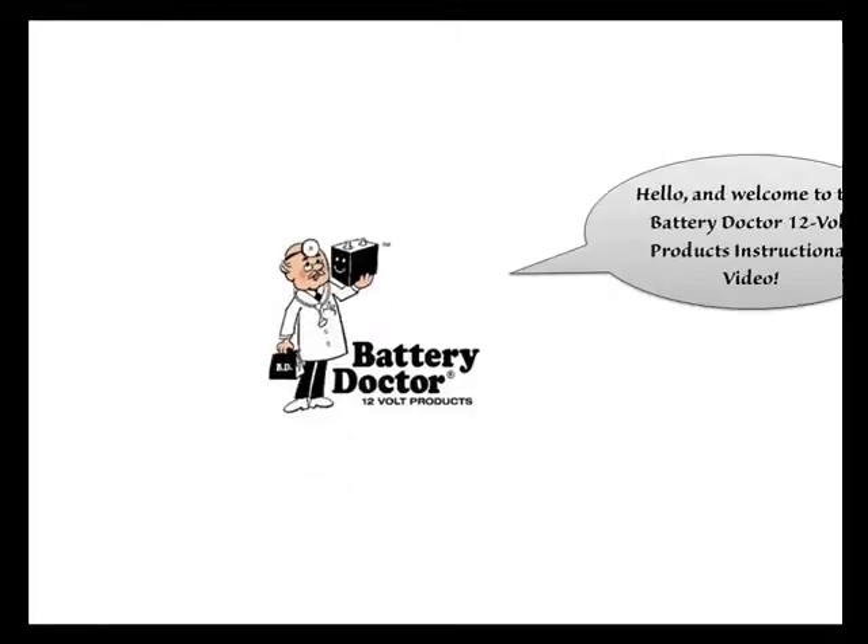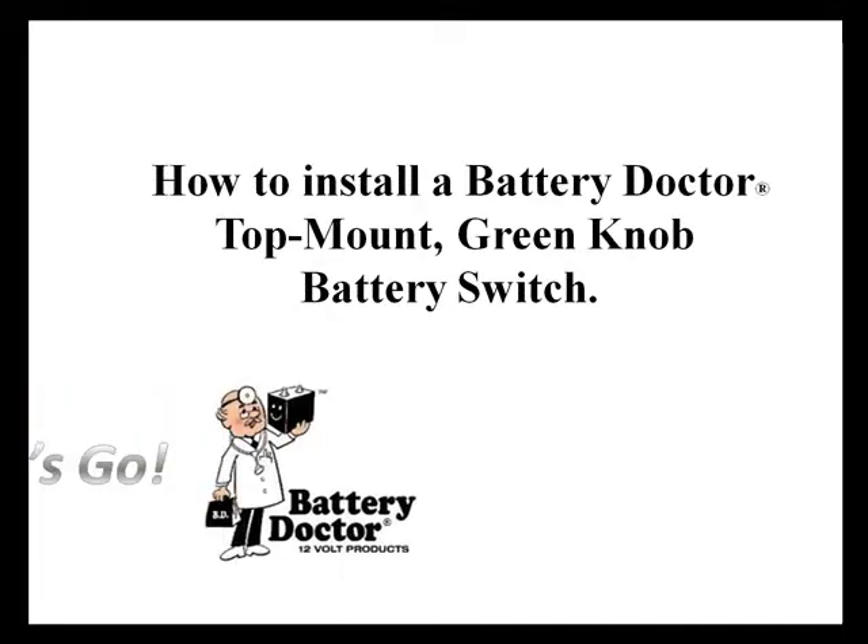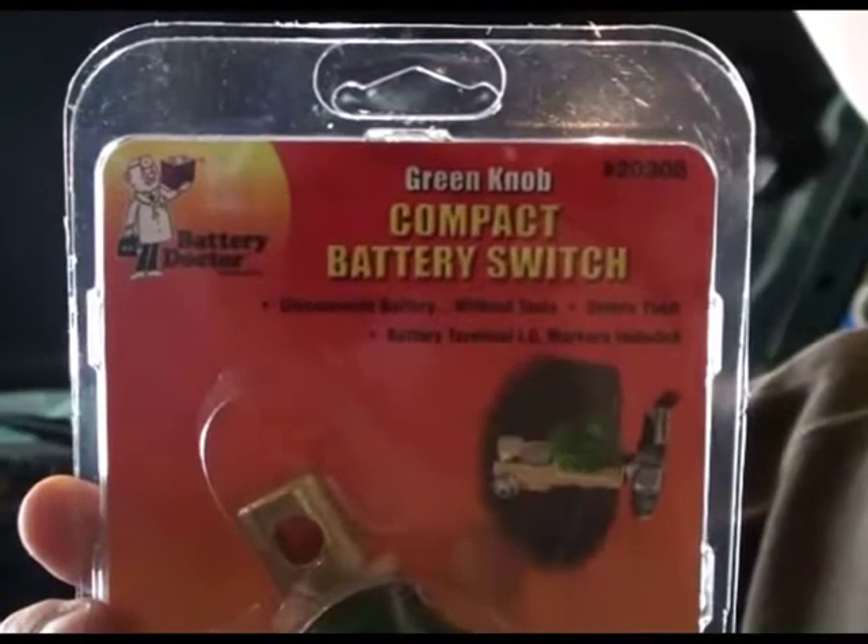Oh, hello there, and welcome to my video! Today we're going to learn how to install a Battery Doctor Top Mount Green Knob Battery Switch.